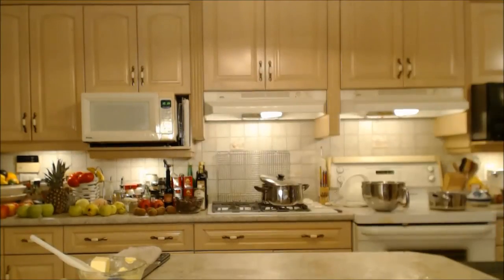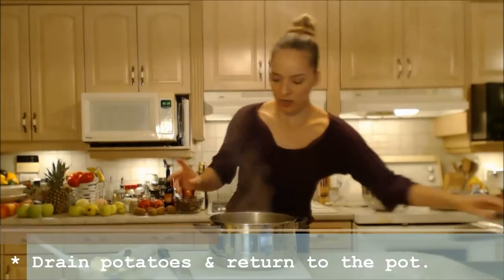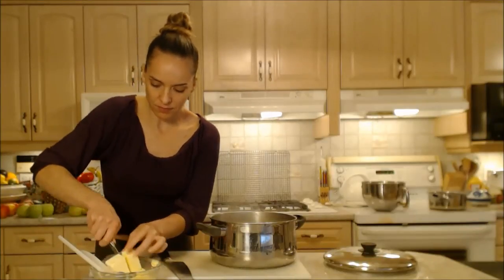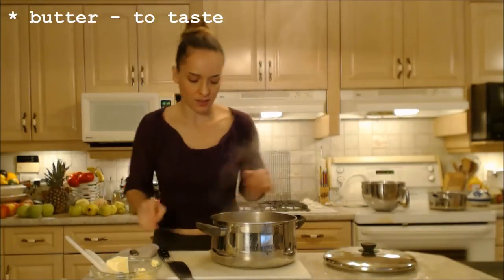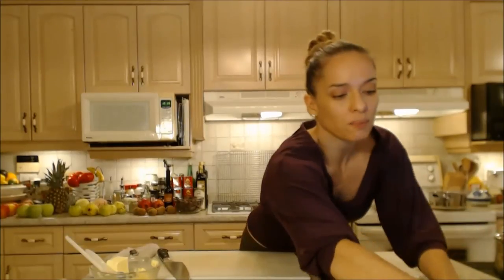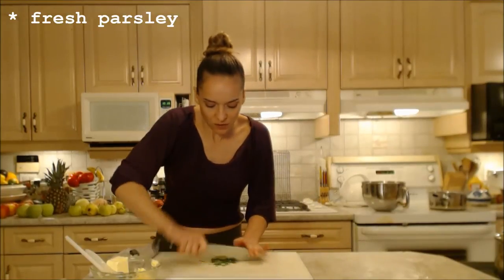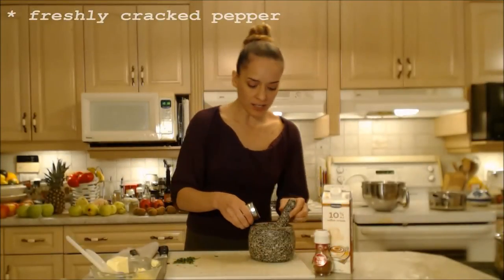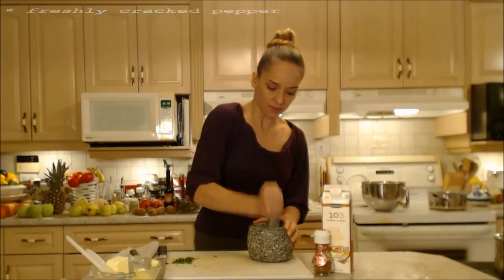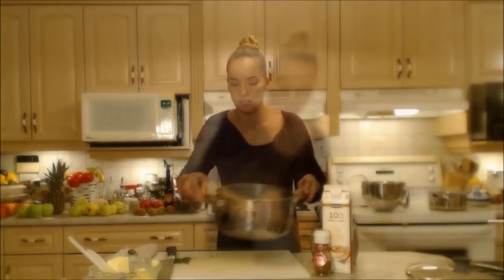Now drain them in a colander. I always like to put them back into the pot so I can mash them in there. I'm going to add some butter right now — as much as you feel your family would like, probably two tablespoons for us. I'm going to let that melt in there while I chop up some freshly picked parsley. I like to see those little bits of green flecks in there. Add more if you like. I always like to freshly crack some pepper — cracked or ground, however fine you like it. I'm grinding mine pretty fine tonight.